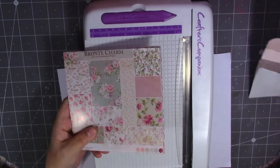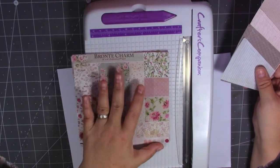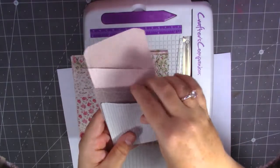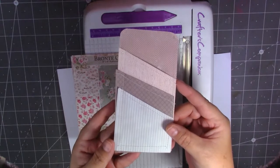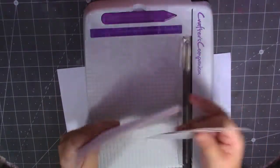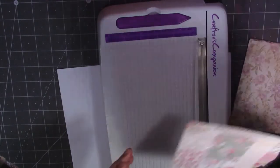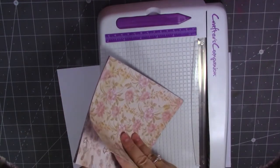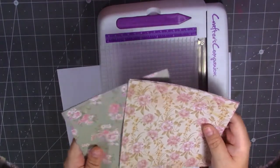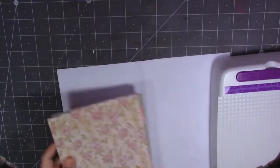I put my thinking cap on trying to think what I could make with them, and I just put some pockets together because I'm always looking for pockets to put into journals. I wanted to use the 6x6 paper pad — I've got tons of these in my stash. So I made this little three-pocket thing, stitched down and stitched all around the edge. I'm going to make some of those today.